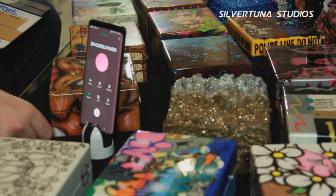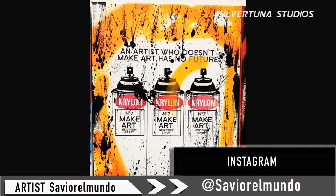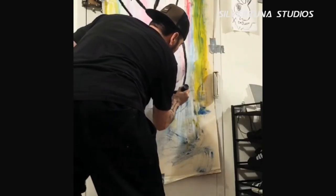My name is Xavier Mundo. I'm a street artist and I've been painting since I was 16 — from graffiti to street art. I've been doing street art for 10 years.